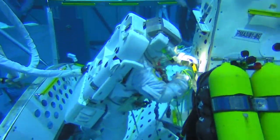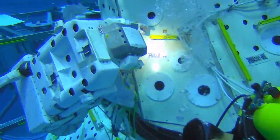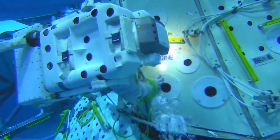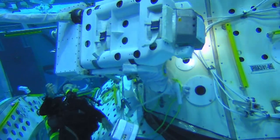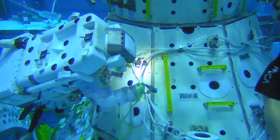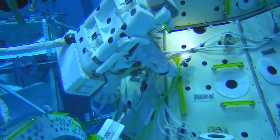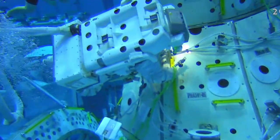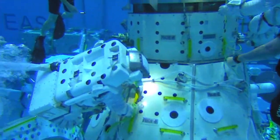This footage shows EV2 routing one of the cables on the port side of the lab towards the aft panel. The NBL is so large that we can fit full-size mock-ups of the International Space Station inside, and the crew members get to perform a dress rehearsal of the actual EVA prior to flight.